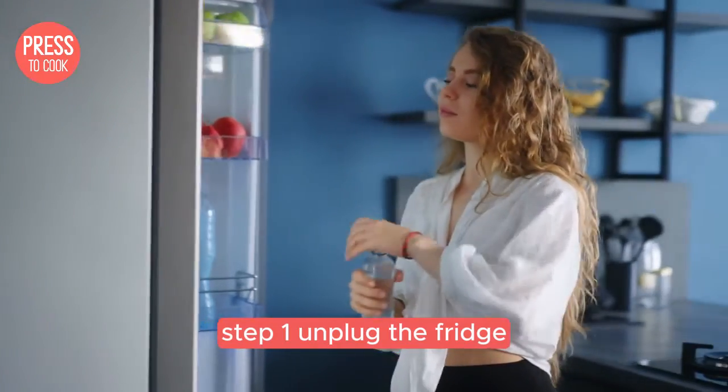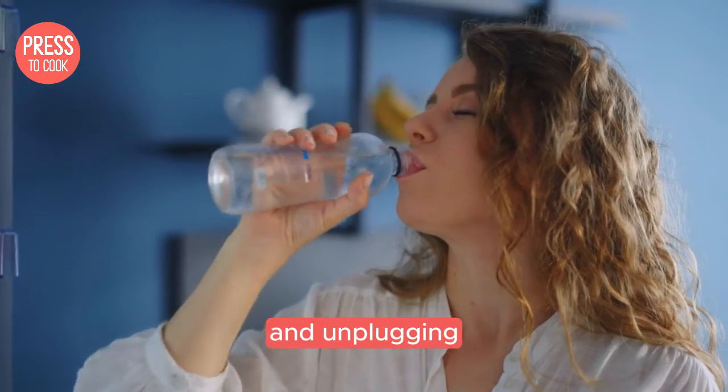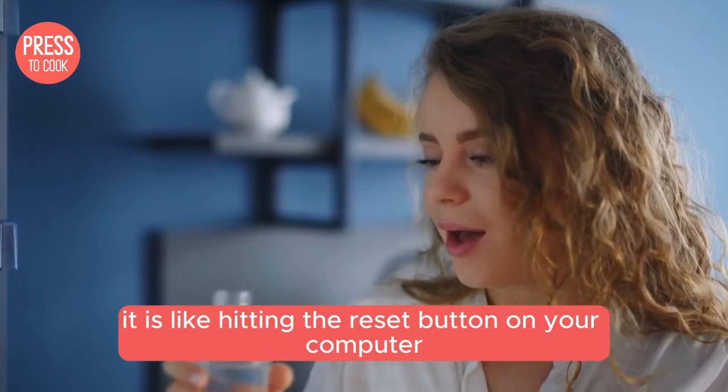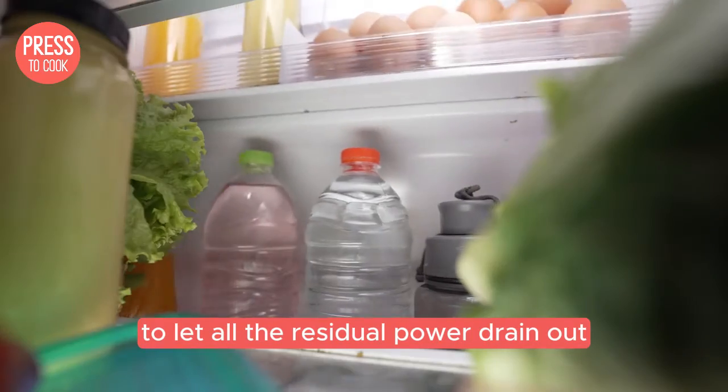Step one: unplug the fridge. Just pull that plug out of the socket. We want to give the fridge a clean slate — unplugging it is like hitting the reset button on your computer. Wait for about 10 minutes to let all the residual power drain out.